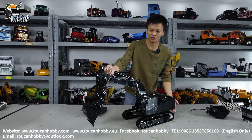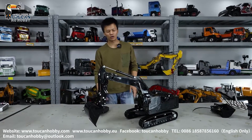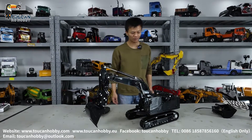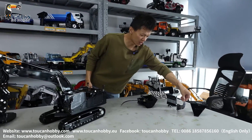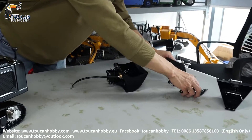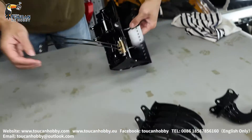We painted it with all shining black and assembled it. As a customer request, only a light system, no sound system. With these attachments: the V-shaped bucket, ripper, scrap rack, and also a tiltable bucket with hydraulic control.